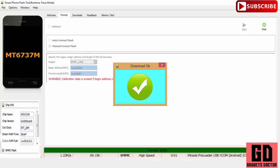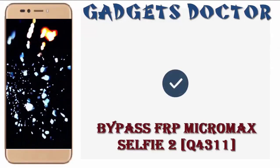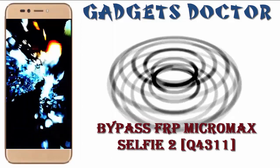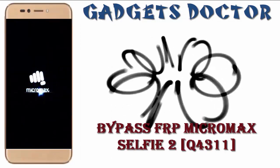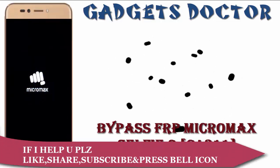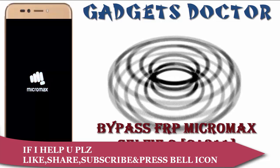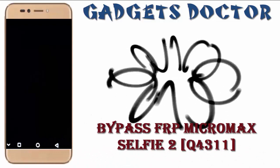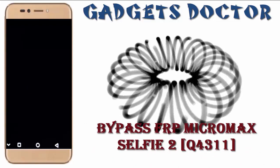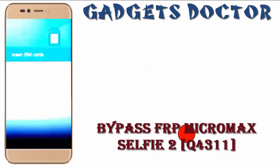Power on your phone. Now set up your phone.